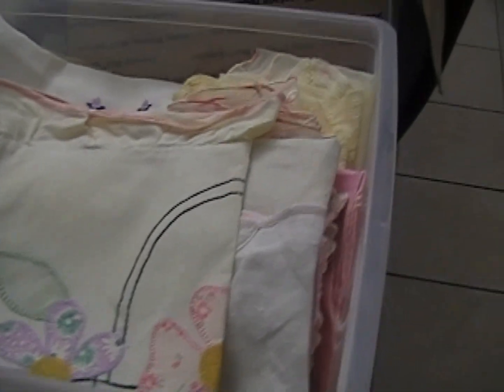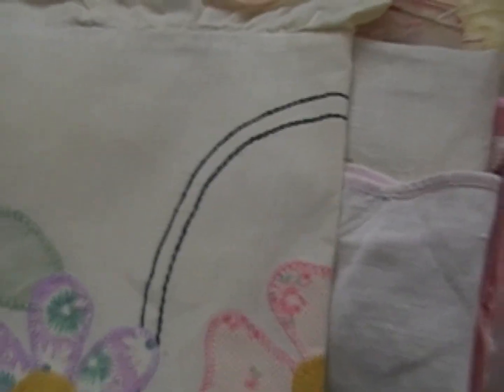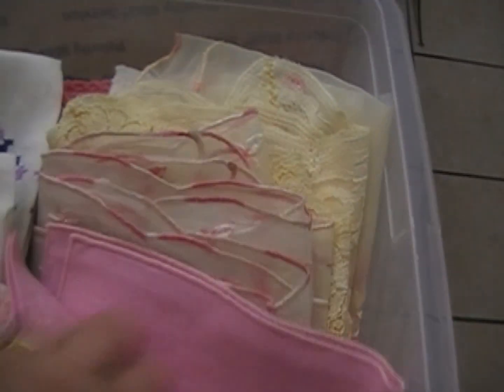Sorry for the shakiness — I'm trying to watch the viewfinder at the same time. I have to keep my camera plugged in because the battery doesn't work, so I'm dragging the cord around. This bin has some crochet, some tatting, some more cross stitch. There are some bigger tablecloths — I'm not going to include those in the grab bags, I'll sell those separately later. There are some really delicate things in here too.